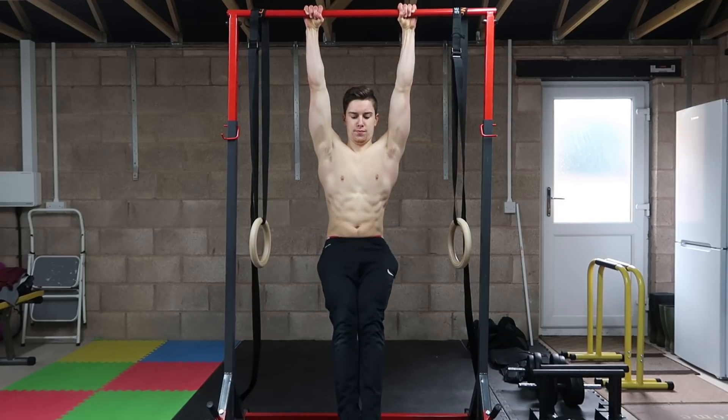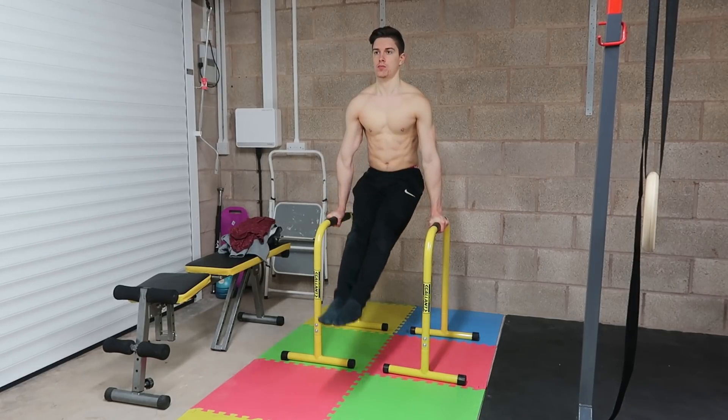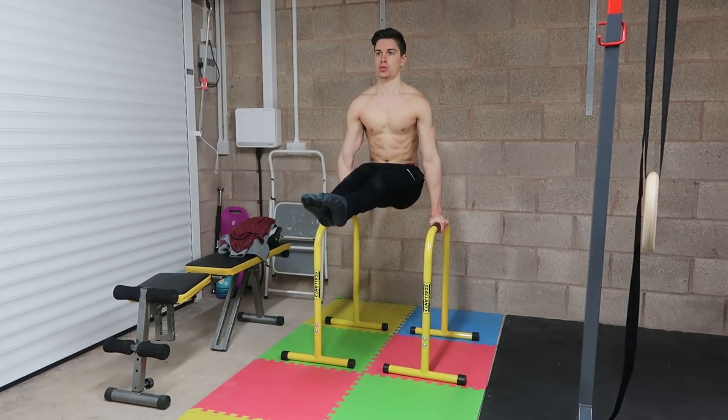If you're looking for the best ab exercises that actually deliver results, stay tuned because in today's video I'm going to give you five exercises that will help you achieve exactly that.